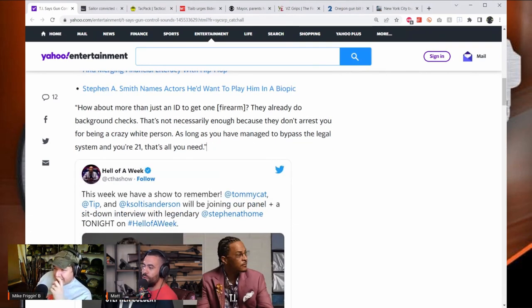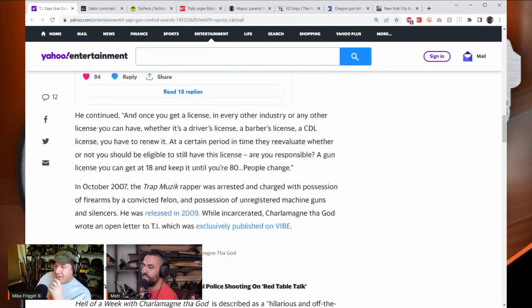TI continued: 'As long as you have managed to bypass the legal system and you're 21, that's all you need. Once you get a license — whether it's a driver's license, a barber's license, or a CDL — you have to renew it and they re-evaluate whether you're still eligible. A gun license you can get at 18 and keep until you're 80.' Matt interrupts laughing.